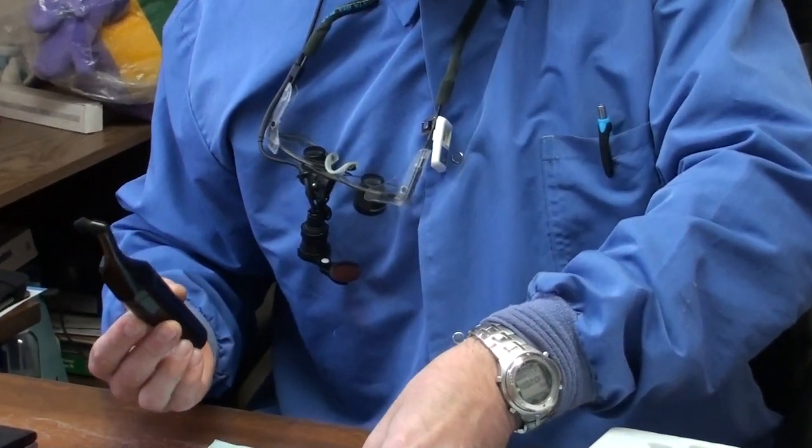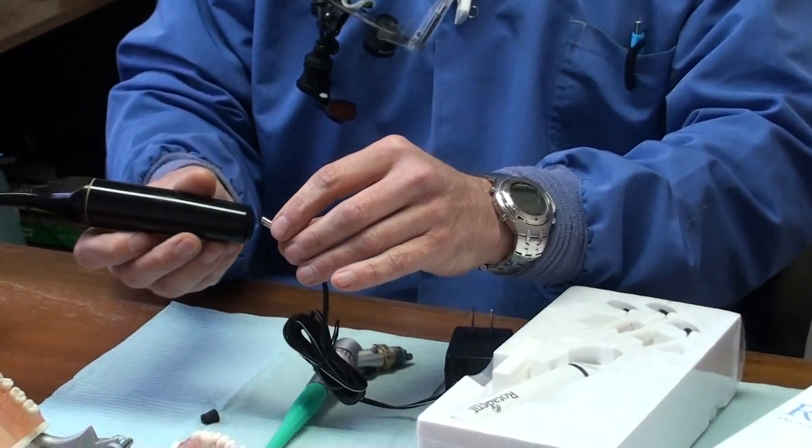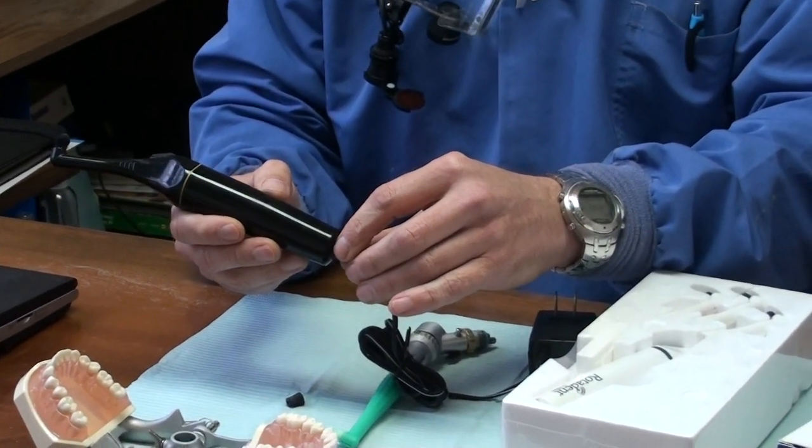The Rotodent, when it comes out of the package, needs to be charged. You charge it here on the end. You want to charge it for 24 hours.